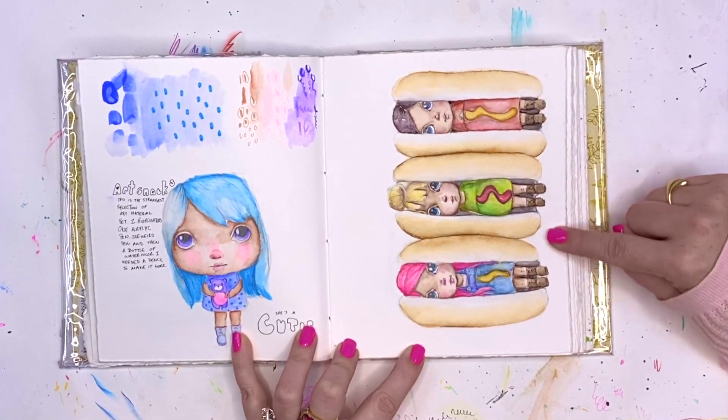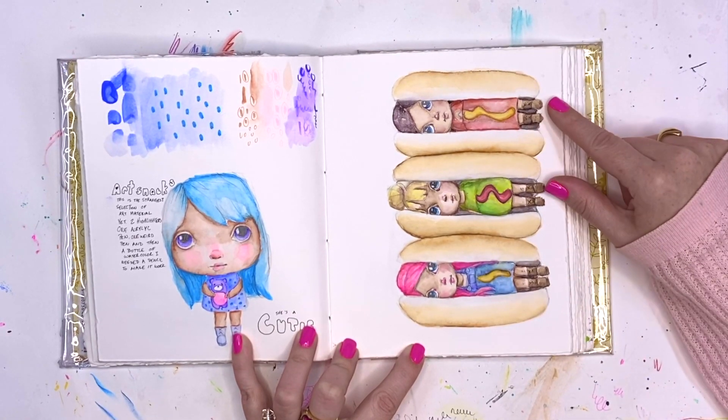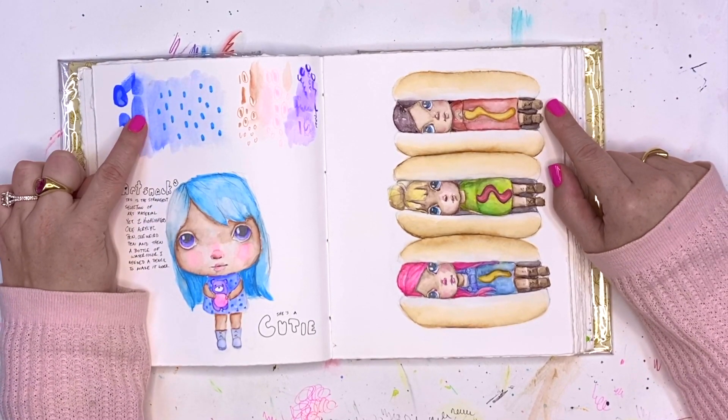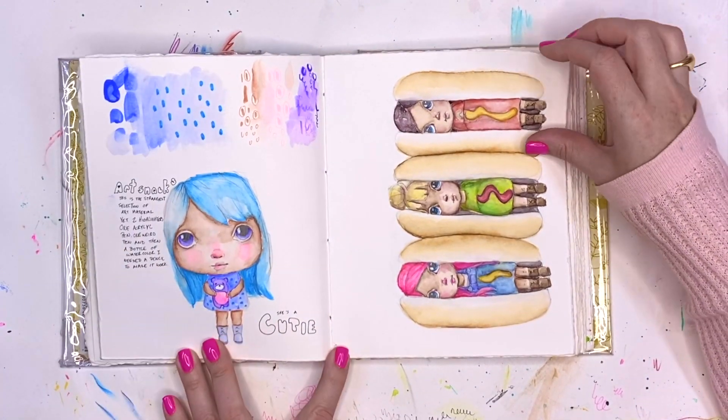These girls I had made into a sticker — it's actually one of my favorite stickers, these fat little girls in their hot dog buns. I do a lot of tests in my journals, just seeing how colors layer, how they move or don't move with water. Little blue-haired girl.